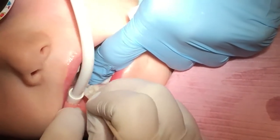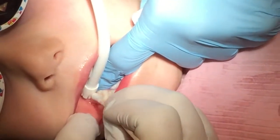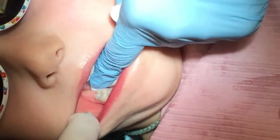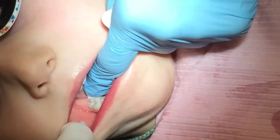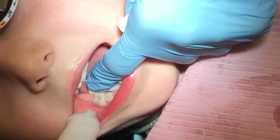You want to see it in the mirror? Check yourself out. Can you see it? The hole's gone. Are you happy? She's doing the happy dance.